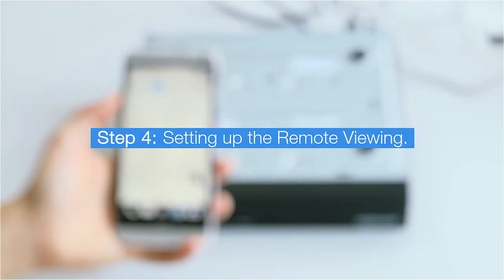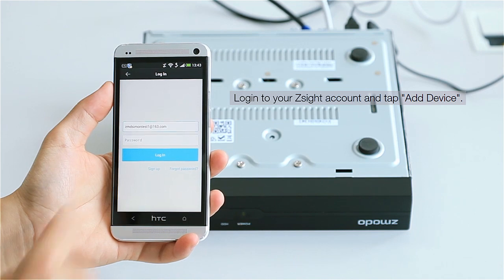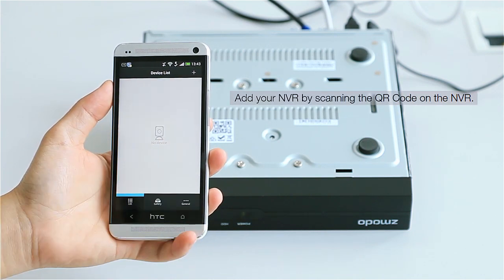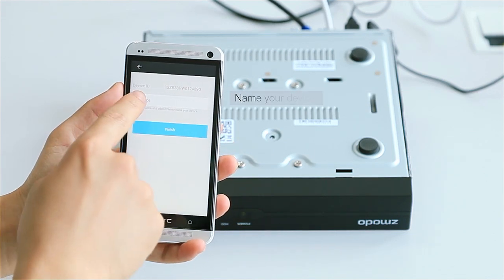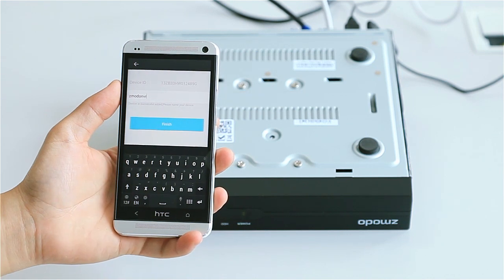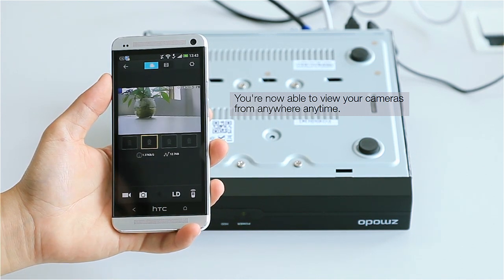Step 4: Setting up remote viewing. Log in to your Z-Site account and tap the plus icon in the upper right-hand corner to open the Add Device menu. Select the Scan QR Code option and point your phone's camera at the QR code found on the bottom of the NVR. Give your NVR a name and select your system from the device list to view the live video stream. Congrats! You're now able to view your cameras from anywhere, at any time. Thank you!